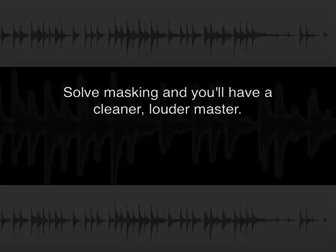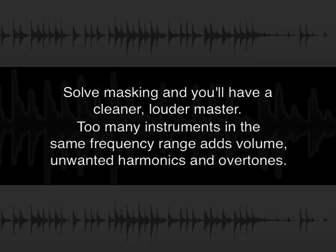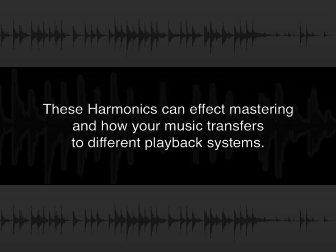Solving masking problems at the mix stage will help create a cleaner and louder master. Too many instruments in the same frequency range not only adds volume, it also adds unwanted harmonics and overtones. These harmonics can seriously affect mastering and how the track will transfer to different playback systems.